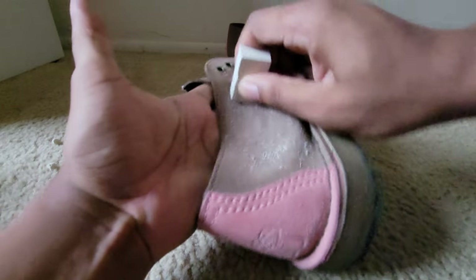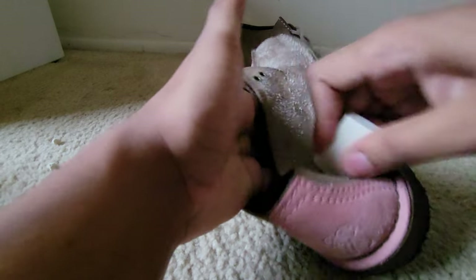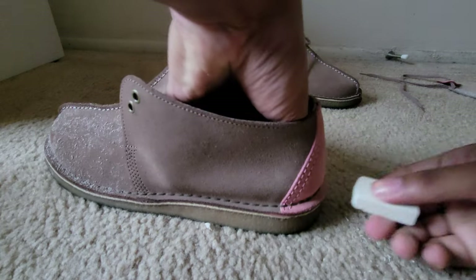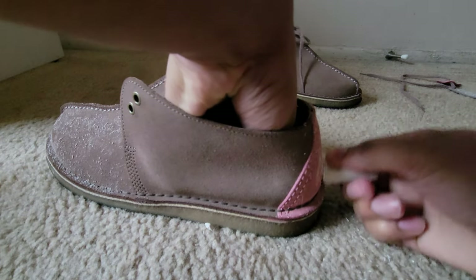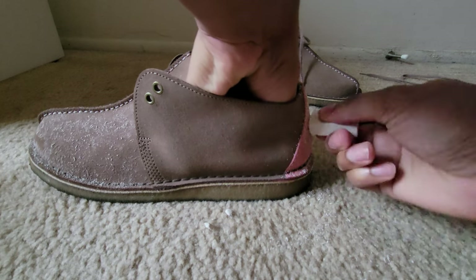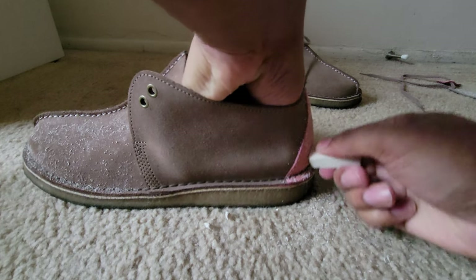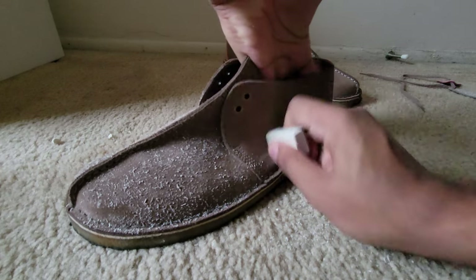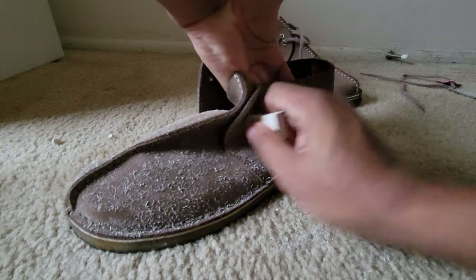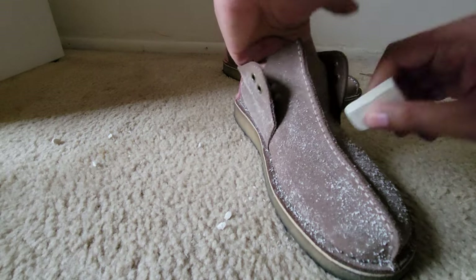Rub the suede cleaner all in. A new Clarks collection video will be coming up soon and I really do recommend people getting involved to help build the community. I'm gonna leave a link in the description for where I got the suede cleaner from — it's not gonna damage your shoes.